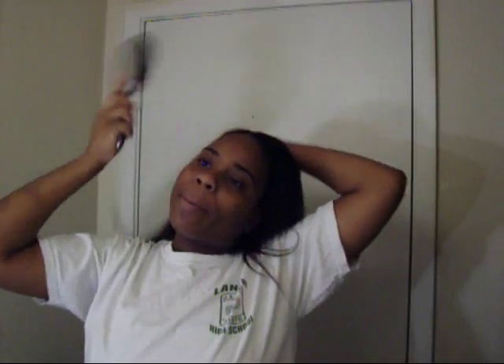I'm going to take my powder brush, or whatever you want to call it, I don't know what it is. I'm going to brush my hair back like this. Now I'm going to take aloe vera 100% gel and apply it to the crown of my head. I'm going to tie this half up.